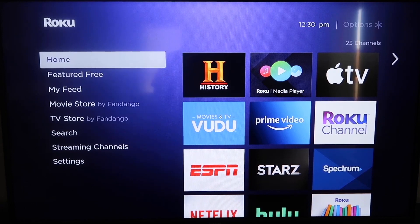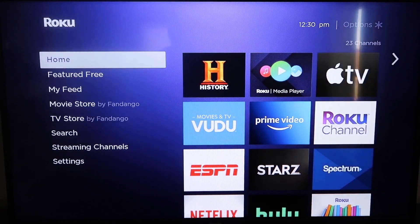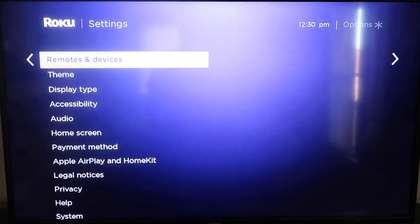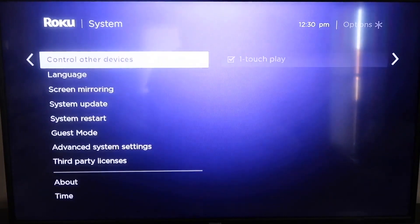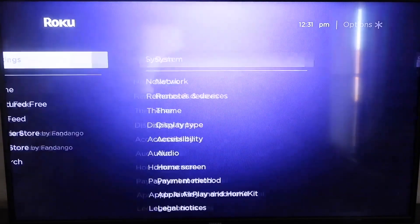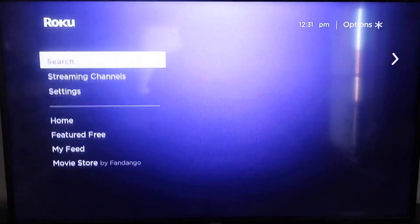The first thing you're going to do is make sure your Roku is up to date. Grab your remote control and hit the home button if you're not on the home screen. Then go down to Settings, click over to System, and then go down to System Update. Click on that and then check now. After it's all the way up to date, go ahead and click the home button again.